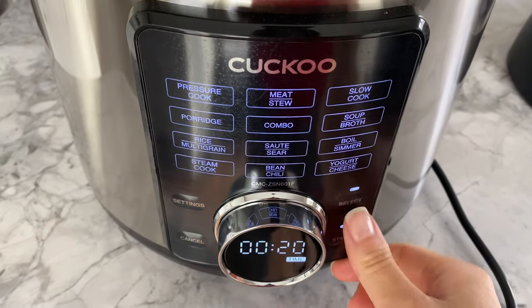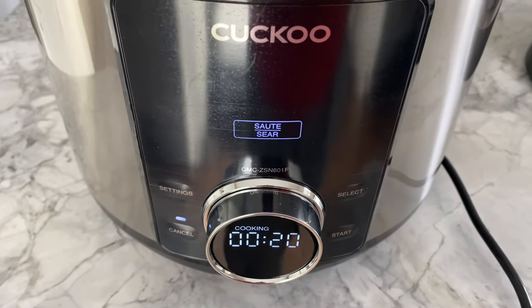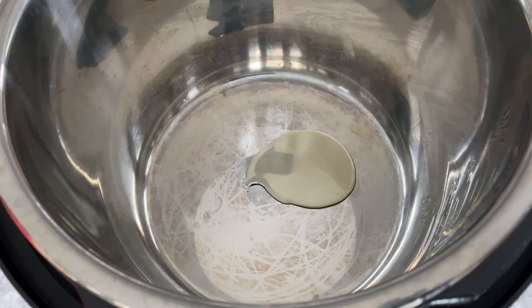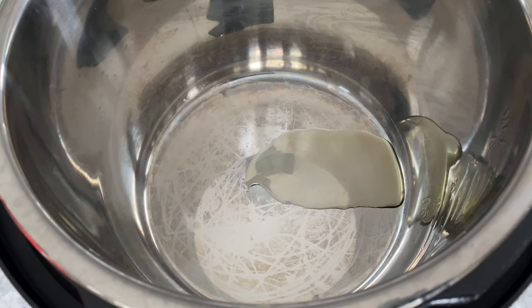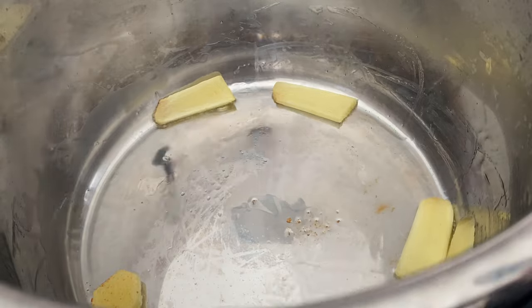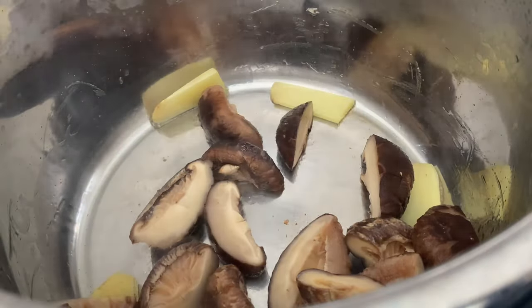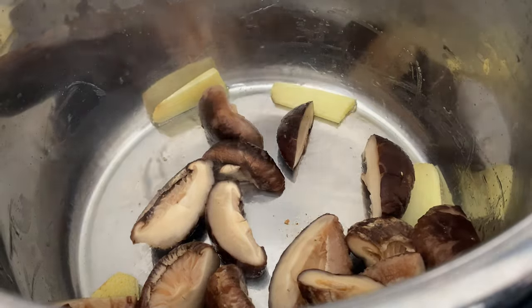Let's get started with cooking by selecting the sauté function. When it is heated, pour one tablespoon of oil into the stainless steel pot. Add your sliced ginger and stir for about 30 seconds. Then add your shiitake mushrooms, give everything a brief stir, push them aside, and bring in your par-boiled whole chicken.